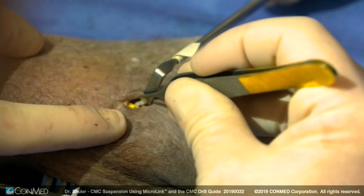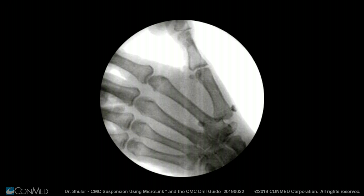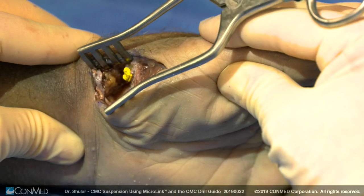A minimum of five throws plus four additional throws is required to ensure fixation of the micro link system. However, additional throws up to ten total can be helpful in burying the knot at the trapeziectomy site. Obtain fluoroscopy to ensure one to two millimeters of separation between the index and thumb metacarpal exists prior to stabilizing and throwing the sutures.